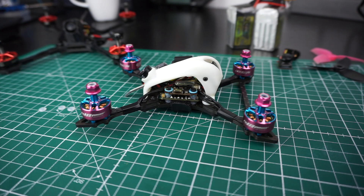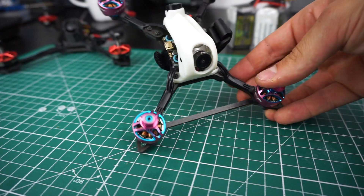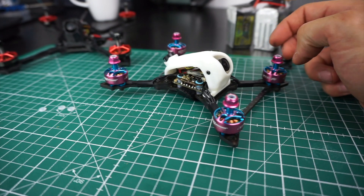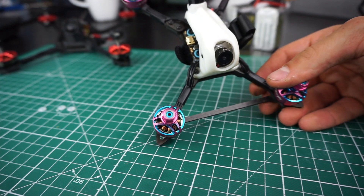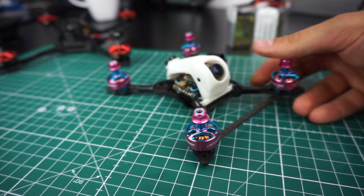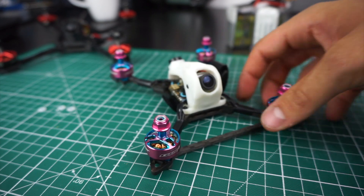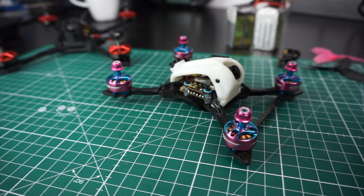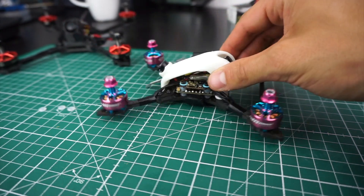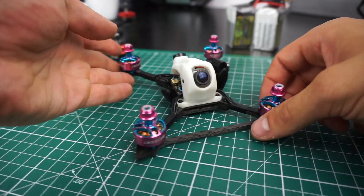Hey guys, so I released my latest 3-inch frame, the SLS 3, around a week ago. I think it's about time I make a little video to explain where this design comes from, what the main concepts and design solutions behind it are, and I'm also going to explain my build here — why I chose these components and what I think of them.